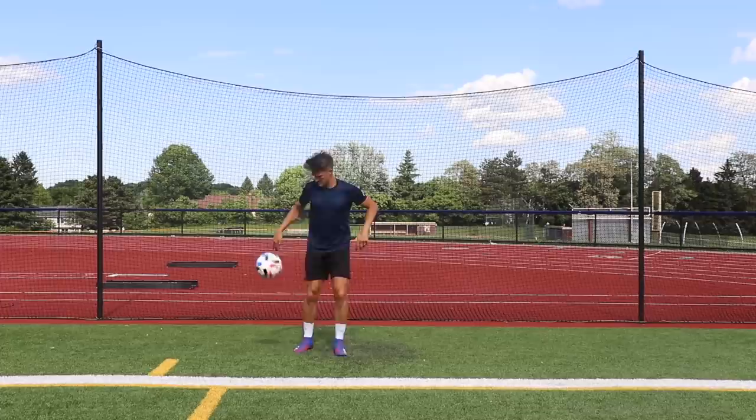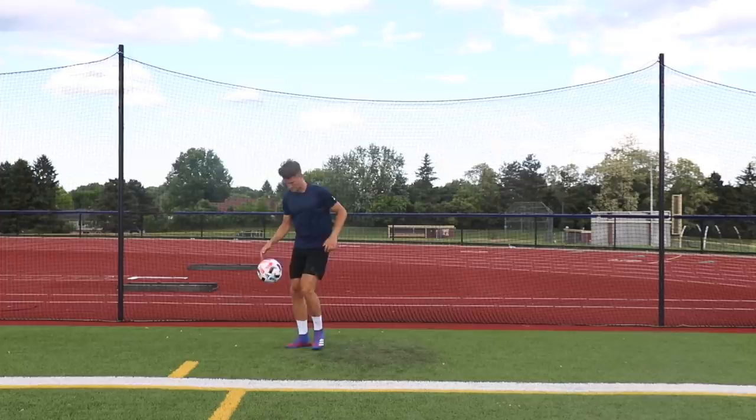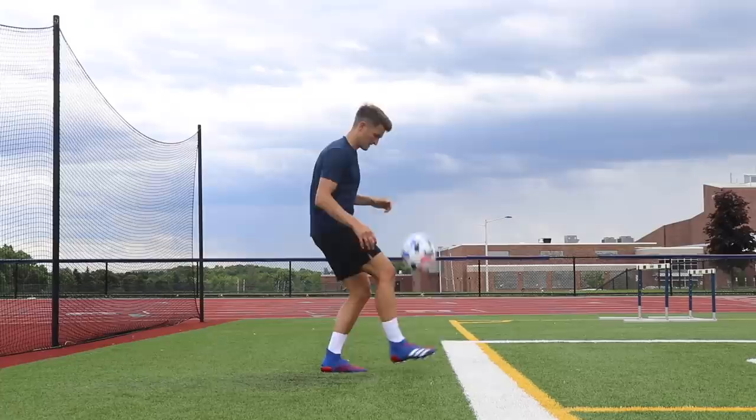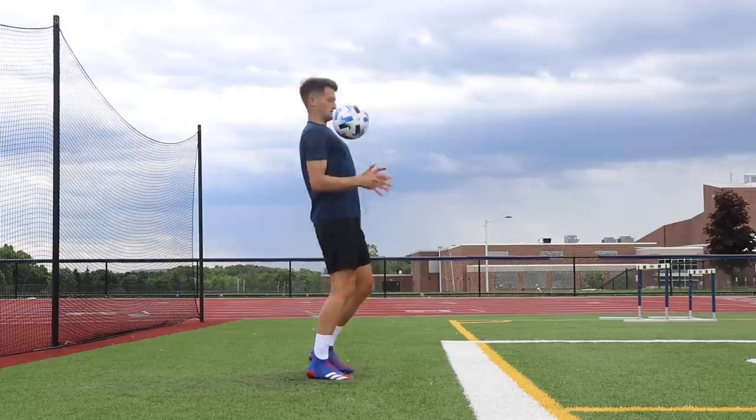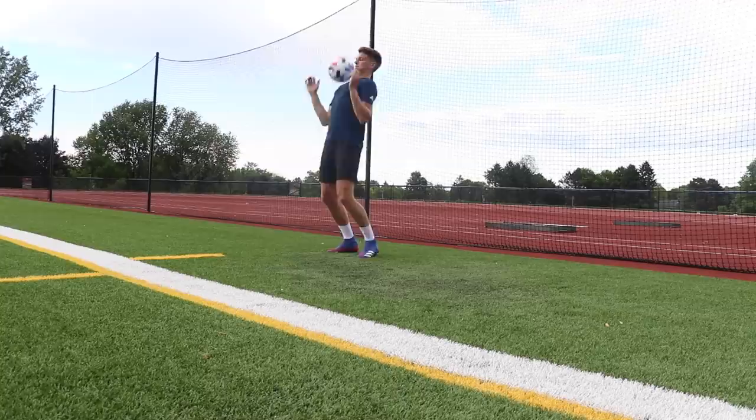Exercise seven is chest juggles. I'd recommend doing a few juggles with your feet, kicking the ball up, then cushioning it with your chest and letting it drop back down to continue your juggle. A key tip for controlling the ball with your chest: slightly lean back — that provides the cushion so the ball doesn't bounce away from you. Slightly lean back, control the ball, and let it drop back down to your feet.